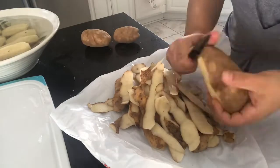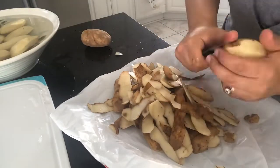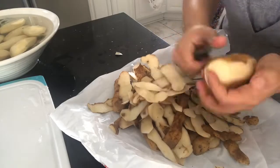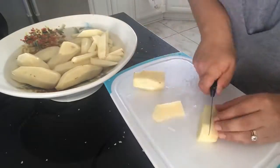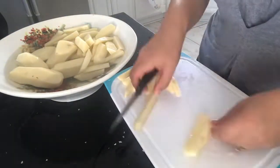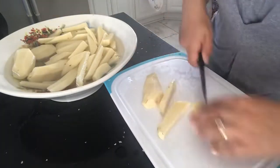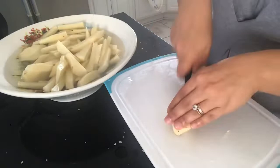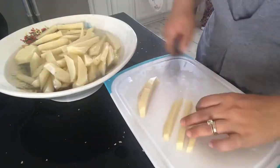We're putting french fries in our sandwich as well — this is a very Lebanese thing to do and it is literally the best thing. The only way to make a chicken shawarma sandwich is with french fries in it! I'm cutting my fries, placing them on a tray with some vegetable oil and salt, and sticking them in the oven at 350°F until golden brown.